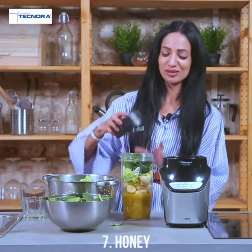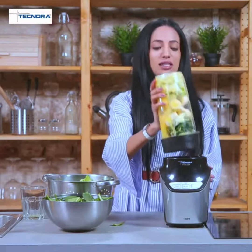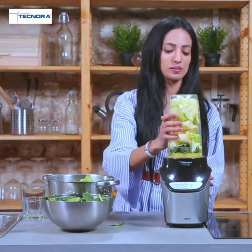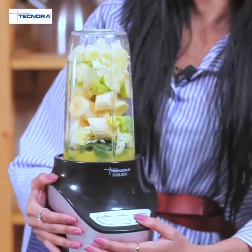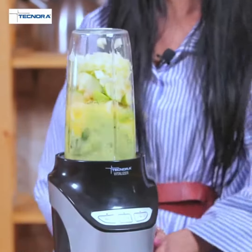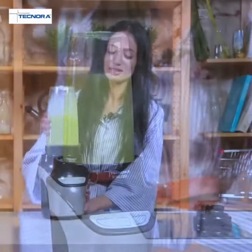Now we put the blade on and put it on the Vitalizer. We switch it on, put it on high speed, and now we're going to put the sip-and-go lid on.